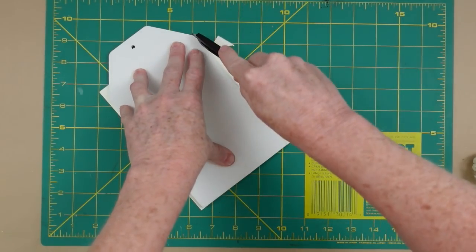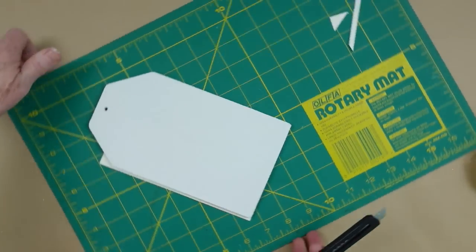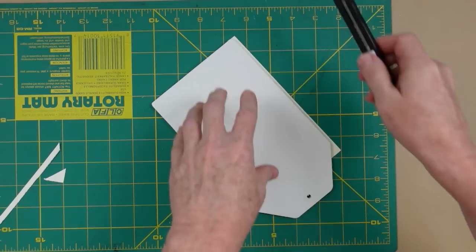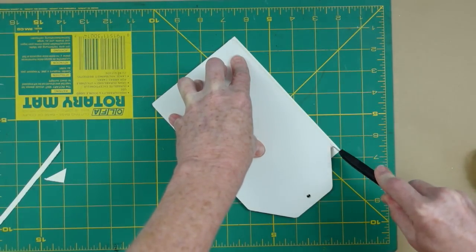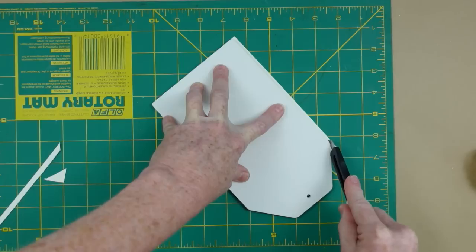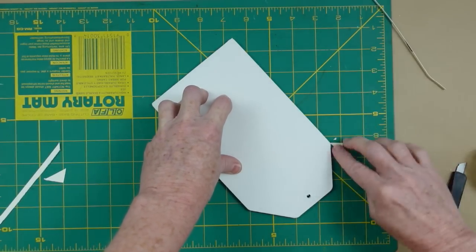I'm just going to flip it over and use my little craft knife on my mat, then cut it off. I like to rotate it so I don't lose my placement and can just keep on working. This part does not have to be perfect.